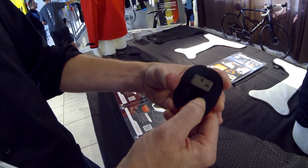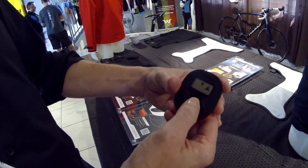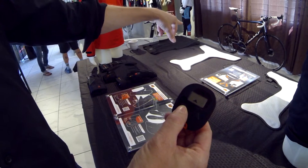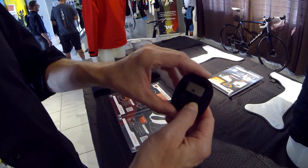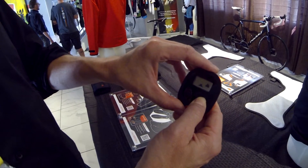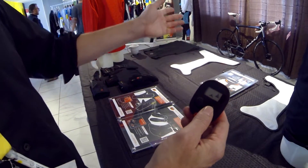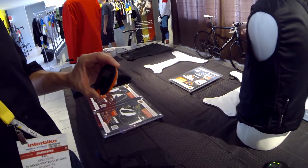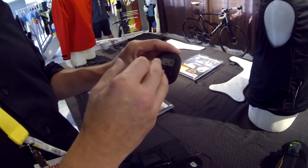This is the icon for the upper part of the base layer, and now I can control the temperature by pushing the other button: lowest level, mid level, and highest temperature level. If I want to switch to another product, I will switch on the lower back heating zone — lowest level, mid level, highest level. If I want to link another product, like the heated socks, I can simply link them to the same remote control system, which makes the investment of a remote control system very low.